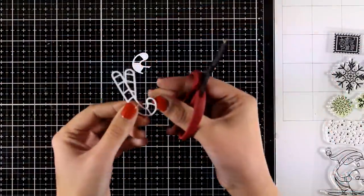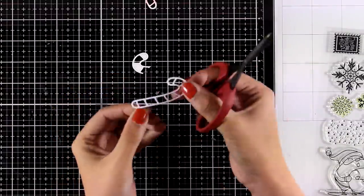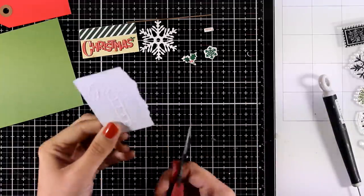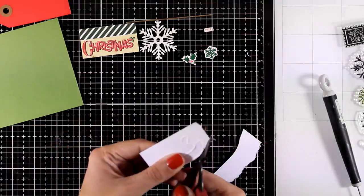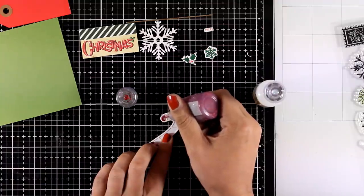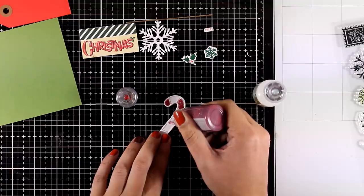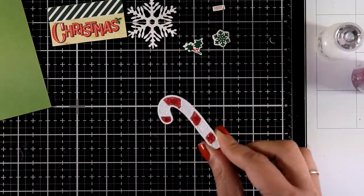Finally for the last card, I've already cut out the candy canes and I'm separating them to end up with just one — just another way to make the most out of your dies. I'm going to stick this candy cane on top of a scrap piece of paper and cut all around it with scissors to give it some backing. Now I can play with my Nuvo drops — I'll alternate White Blizzard and Ruby Slippers red and white to fill in all the little gaps. Once I finish filling in all the gaps, I'll leave it to dry and I'll end up having a sparkling embellishment for my card.